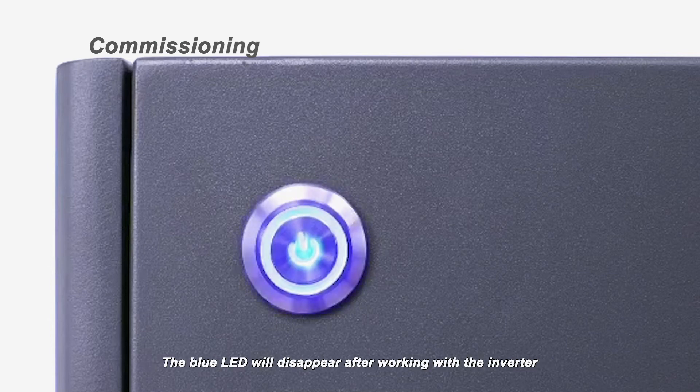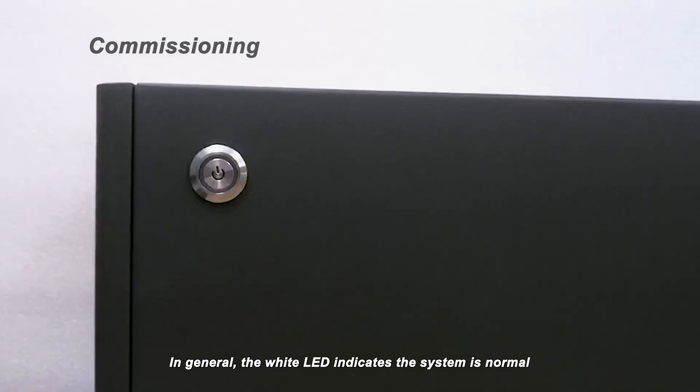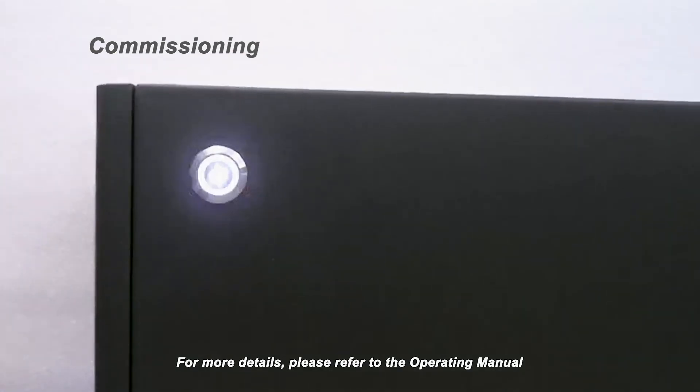The blue LED will disappear after working with the inverter. In general, the white LED indicates the system is normal and the blue LED indicates low SOC or malfunction. For more details, please refer to the operating manual.